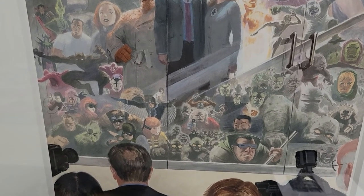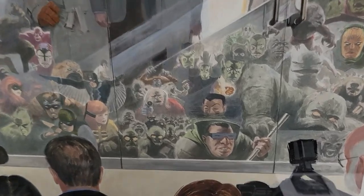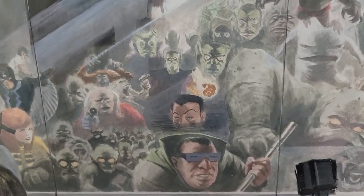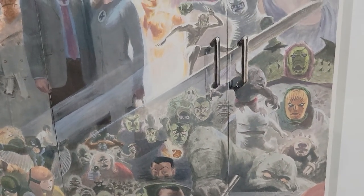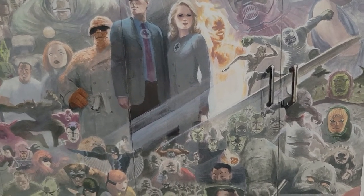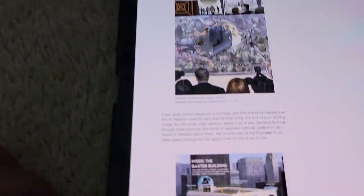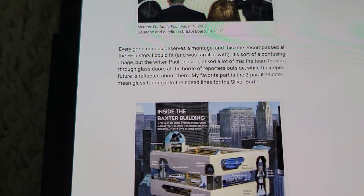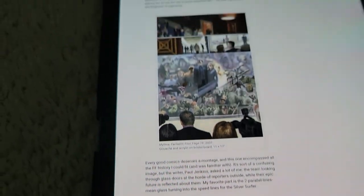Sandman, the Wizard at the bottom left. Got Molecule Man. Then you got one of my favorites, Namor peeking out. Super Skrull. Annihilus. Then look at Silver Surfer — look at the streaks. Based on the blog, it was cool because Paola said his favorite part is the two parallel lines of mean glass turning into speed lines for the Silver Surfer.